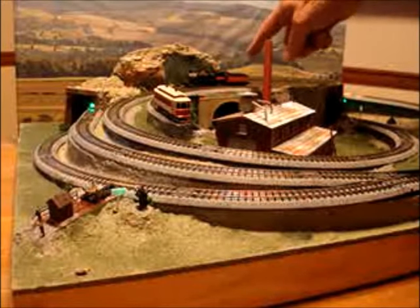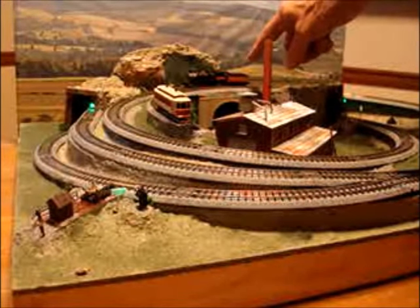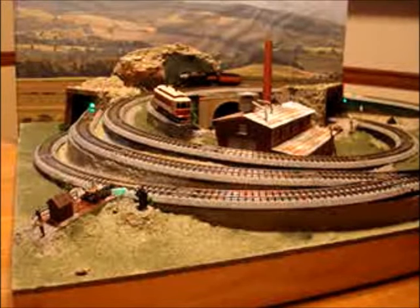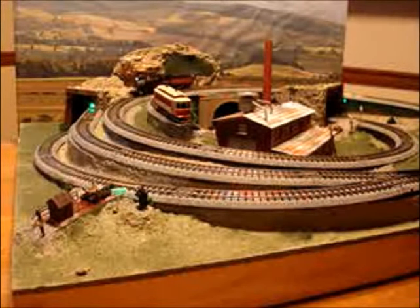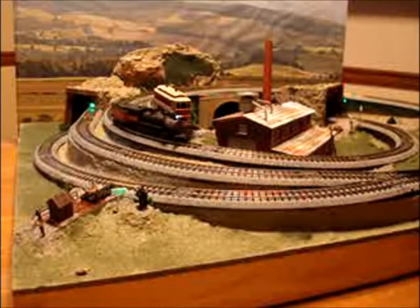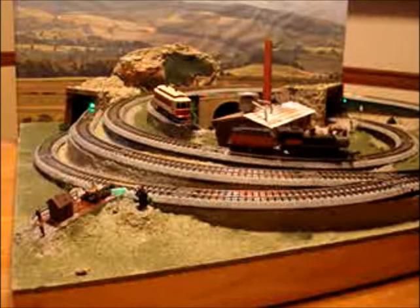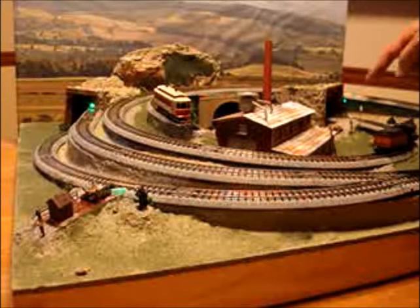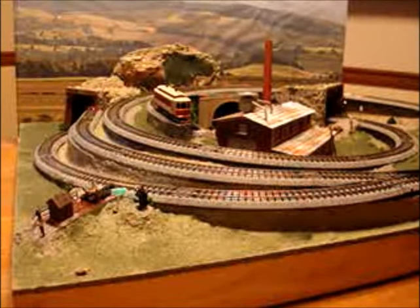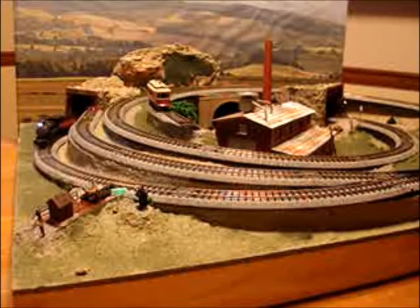The locomotive is a mogul — it's up on the hill. Let's give him a start. The sound will change when he goes in the tunnel. Notice the green light — that will change. There's the sound of an engine in the tunnel, and here it comes out again.